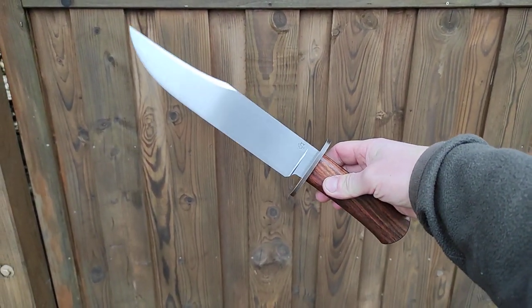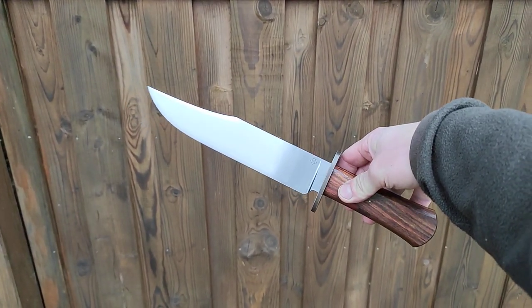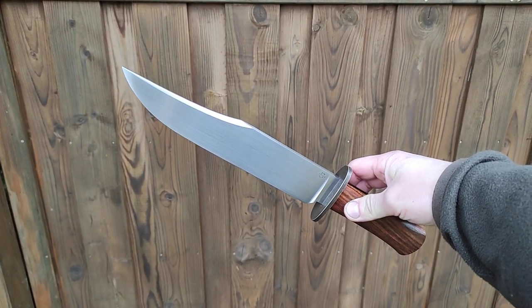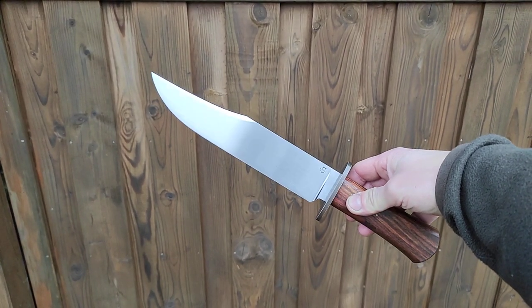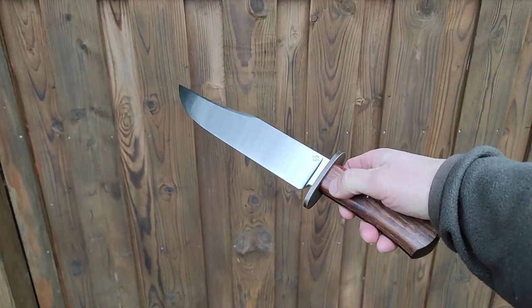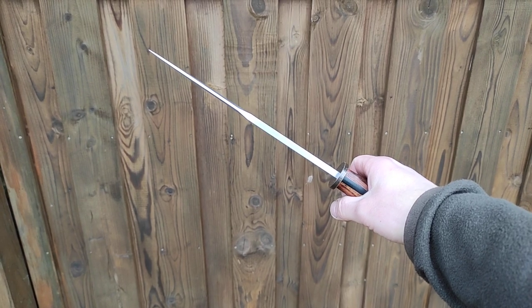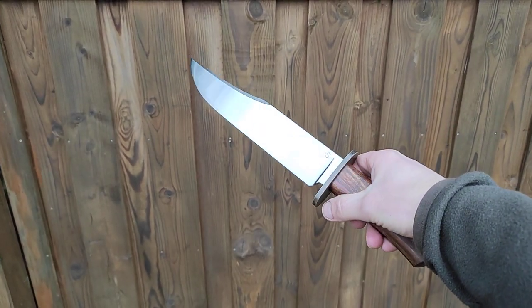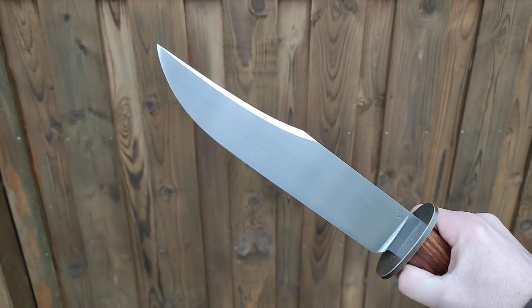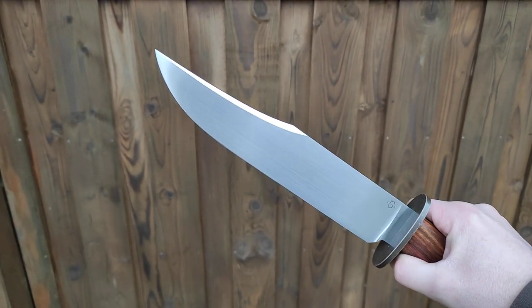Here's a Bowie knife that I just finished. It has a 9-inch blade made from O2 steel, quarter-inch thick, with a convex edge and satin finish on the blade.